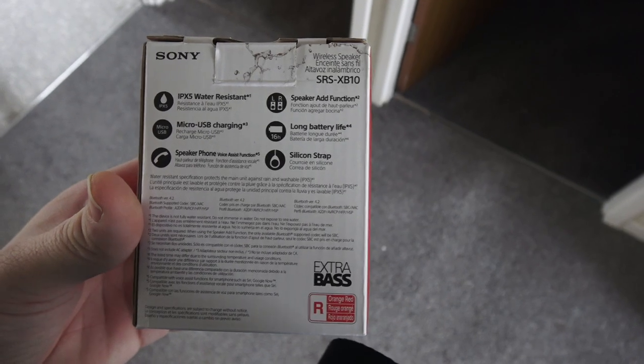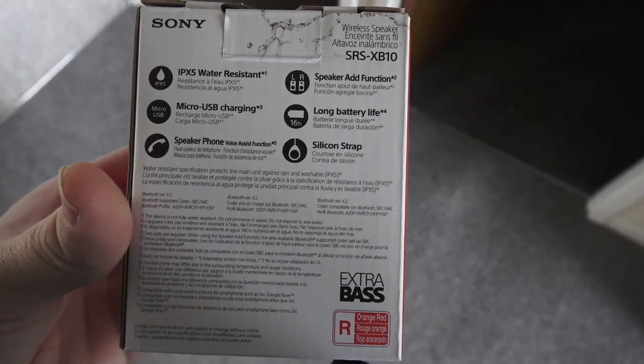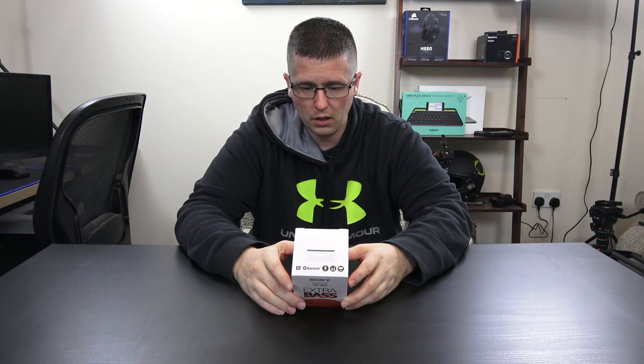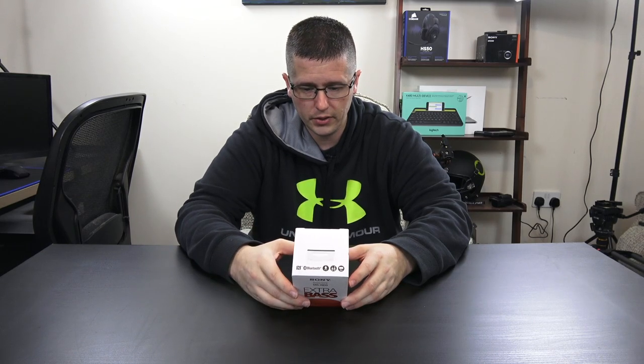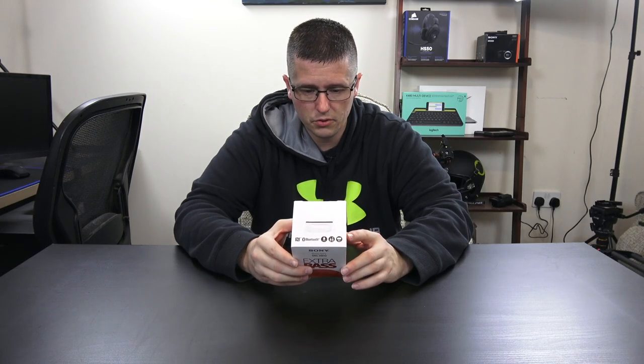On the back side of the box: it's IPX5 water resistant, micro USB for charging, speakerphone so you can make phone calls, an add feature to connect multiple speakers, and a 16-hour battery life. It also comes with a silicone strap.